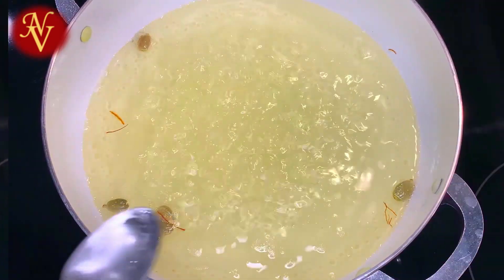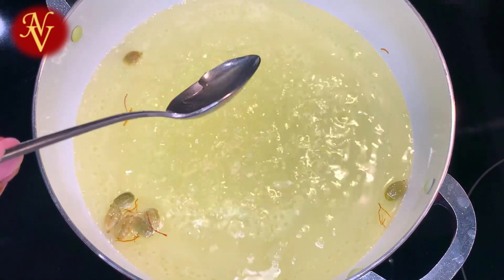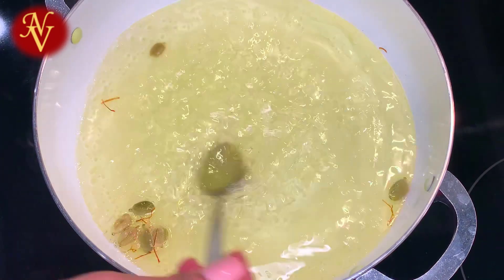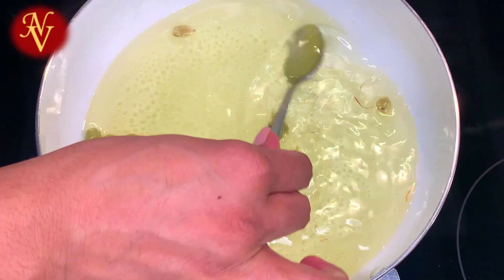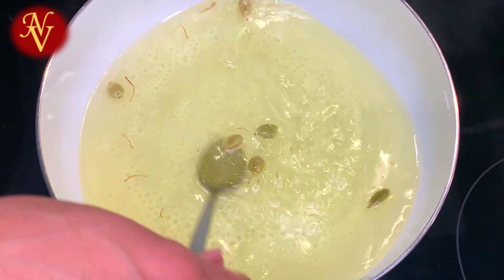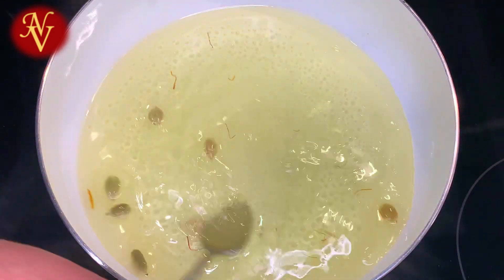Next we need to add one teaspoon of rose water or 2-3 drops of rose essence. I don't have rose water — what I have is rose essence, so I'm adding 2-3 drops of rose essence. If you have rose water you can add up to one teaspoon, but essence is strong, so I'm adding only 2-3 drops.